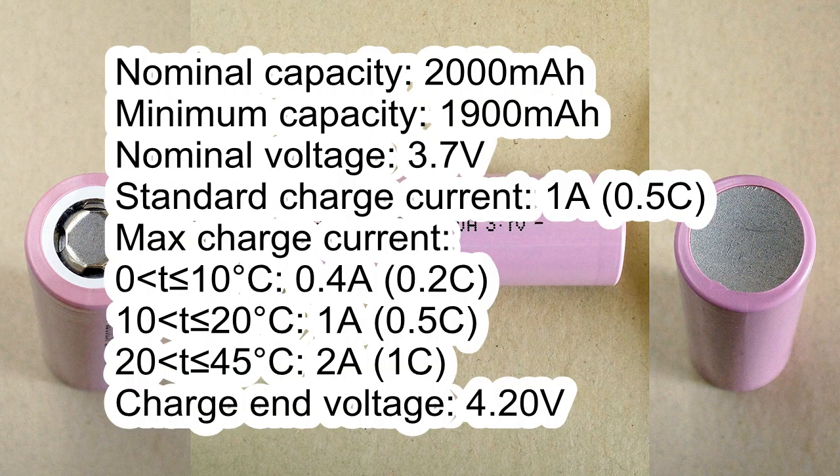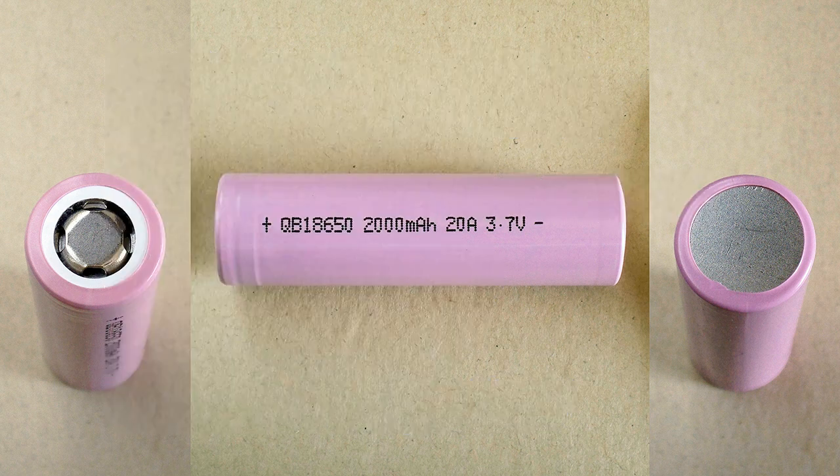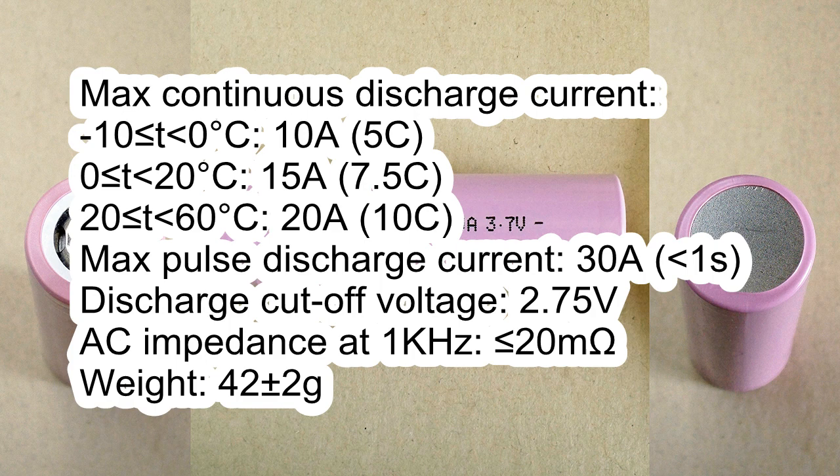Nominal capacity: 2000mAh. Minimum capacity: 1900mAh. Nominal voltage: 3.7V. Standard charge current: 1A. Maximum charge current: from 0 to 10°C — 0.4A; from 10 to 20°C — 1A; from 20 to 45°C — 2A. Charge cutoff voltage: 4.2V. Maximum continuous discharge current: from −10 to 0°C — 10A; from 0 to 20°C — 15A.